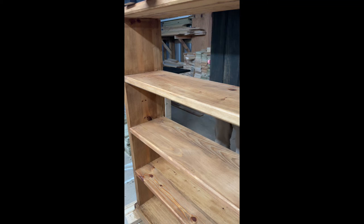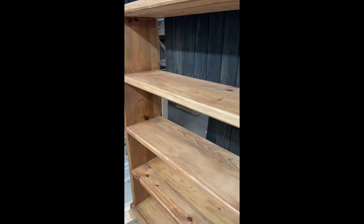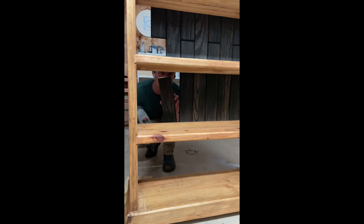After getting everything stained and letting it dry overnight, it's time to throw the 1x4s on the back. Locking them in with a couple of brad nails — I think I did about 4 on each one — and that'll about finish it up.